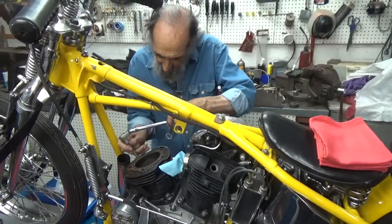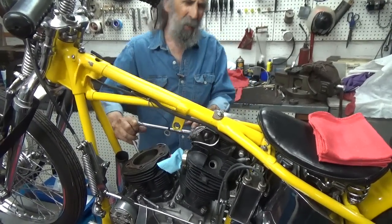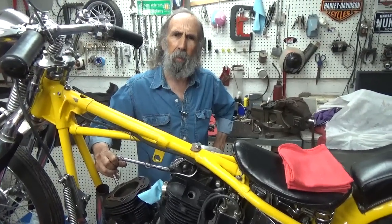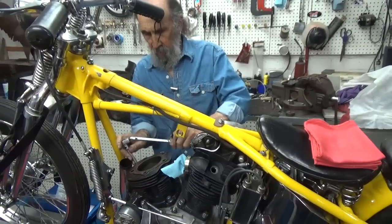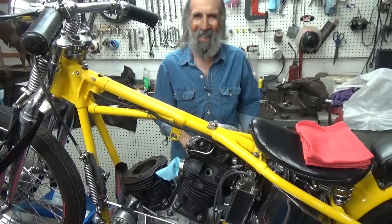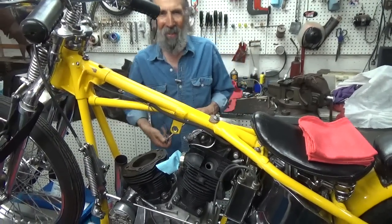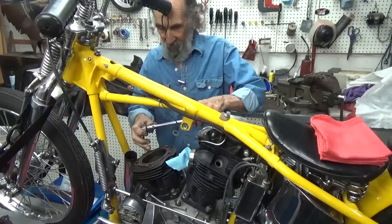Does it have any specs for the panhead? I can't remember when they finally added them. I think it's somewhere near the end of the panhead run that they started giving you torque specs, because I've done more shovelhead work than anything else, and my own shovelhead manual always laid on the bench.